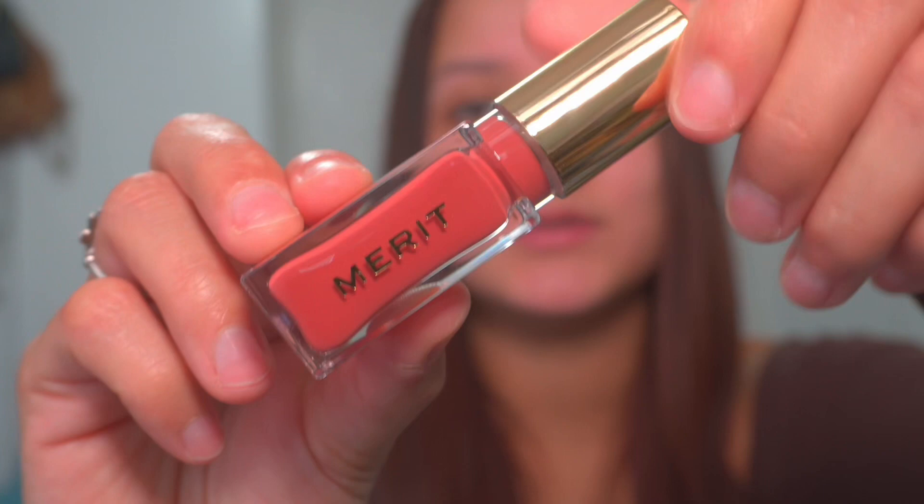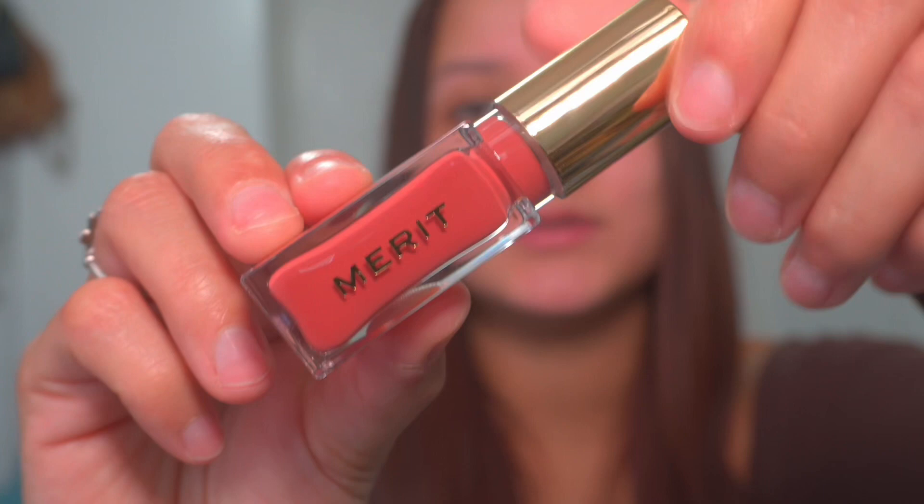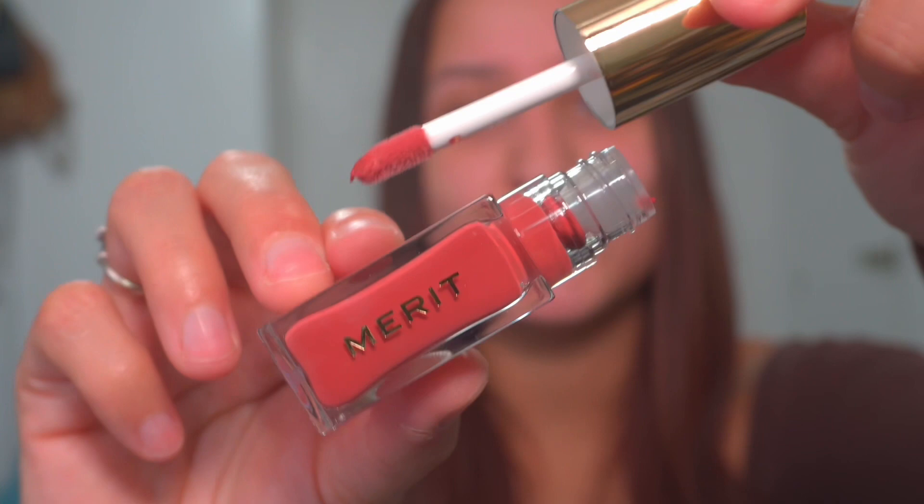Let me try to open it. Look at that, it's so pretty! I'm going to do a swatch on the back of my hand. That's gorgeous. Okay, so let's get into the video — I'm going to do my eyebrows and my base off camera and I'll be back to show you how these products apply.